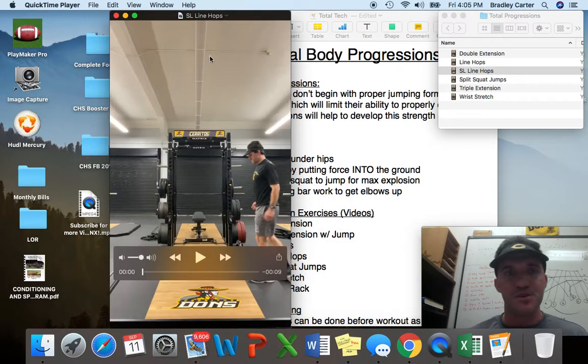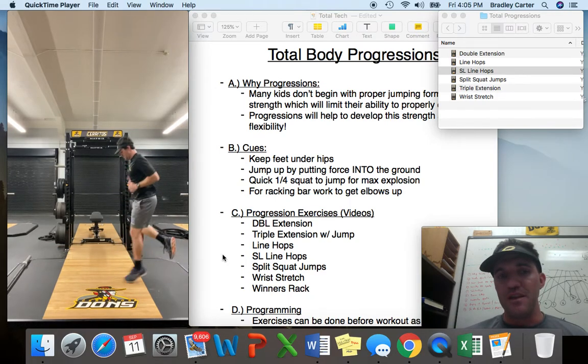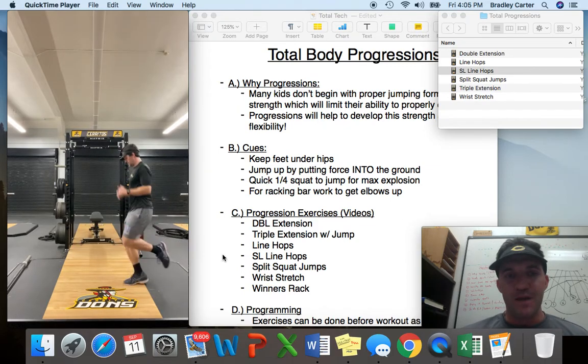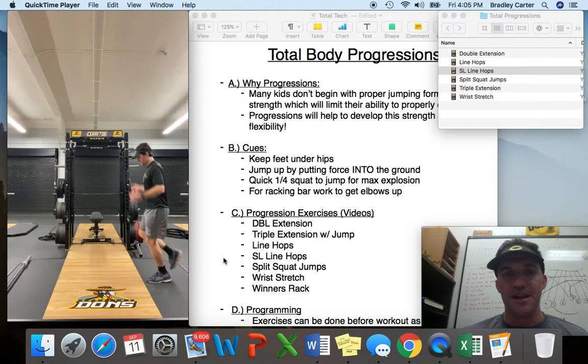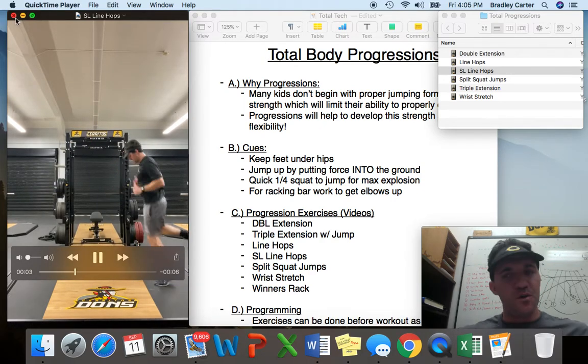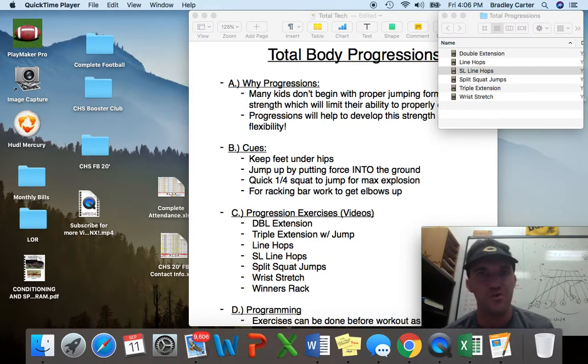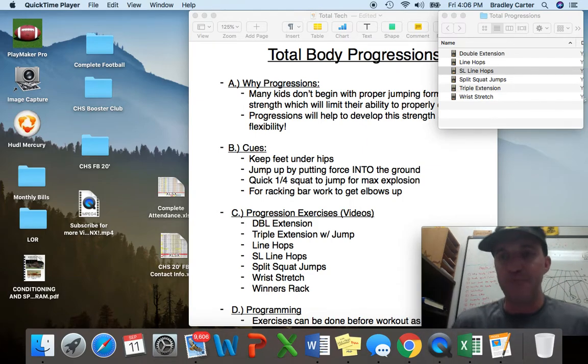The next progression would be single leg line hops, where we focus on one leg at a time. I would slowly incorporate this — it's more dynamic than two legs, and if you're trying to get that unilateral movement going, this is more of a stressor. The idea is getting kids to learn how to move quickly on one foot, because when you're sprinting you're balancing on one foot for that period of time. You can do this anywhere you have a line and do it in big groups. There are dozens of plyometric options — depth jumps, box jumps, dumbbell squat jumps, bounds — but I'm going with ones I found effective and easy to teach and coach in a class setting.